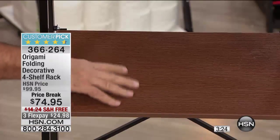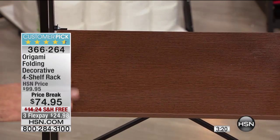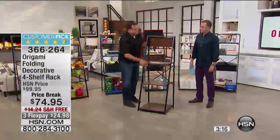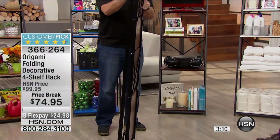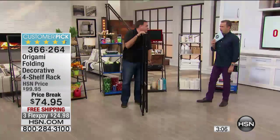And you can feel it too. If you run your fingers over this, you can feel the texture in that. Really nice job on this guy. And then, like origami, when we don't need this — if we're moving, whatever we're doing — I'm not going to rent a truck or a van or a trailer. I'm just going to fold this up like this and take it with me where I'm going. Think about how many of these you could throw into the back of a vehicle.